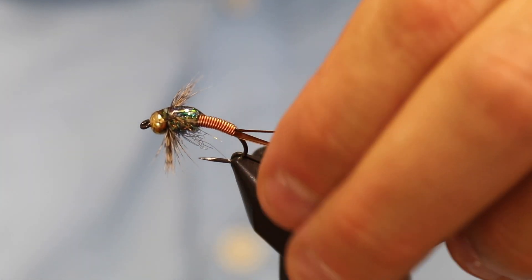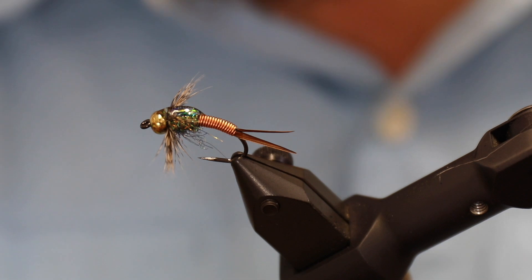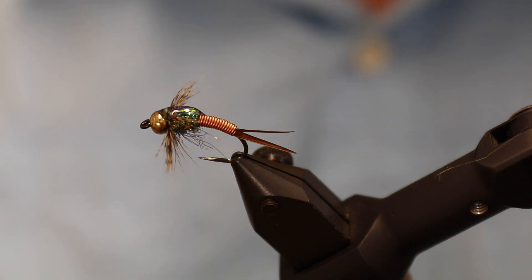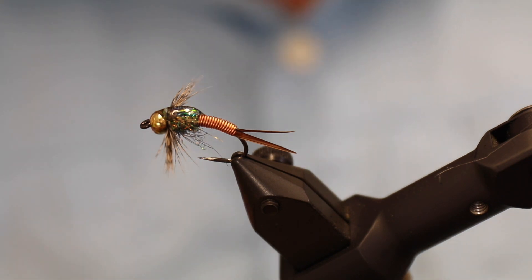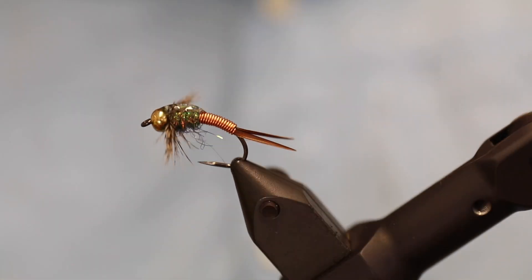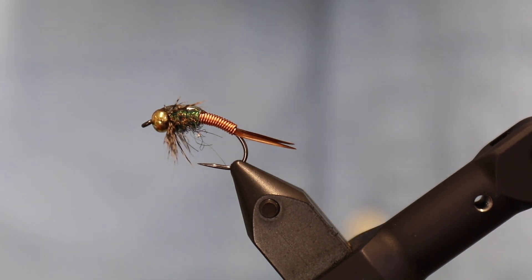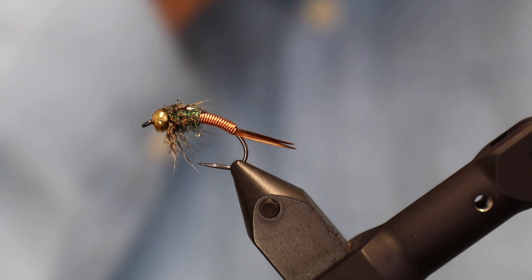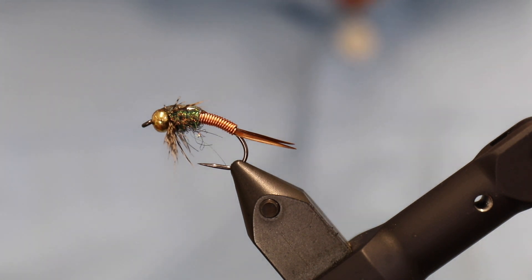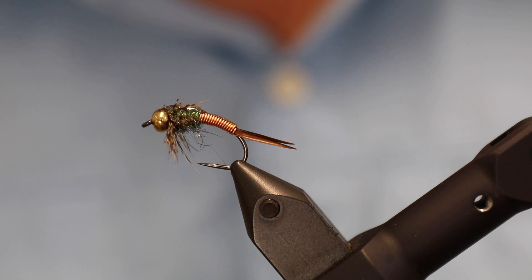So there we have the small Copper John nymph, great in sizes 8 to 14. It's not a difficult pattern, but it's not the easiest either. It's a fly that has been fished for many many years and has been proven time and time again — a classic nymph that works well and gets down deep because of all the copper wire and the bead. You can do it with tungsten or just a brass bead, whatever you prefer. As always, remember to subscribe, and you can find the full material list and kit on nordicanglers.com. Good luck out on the water — I hope you enjoyed this video!